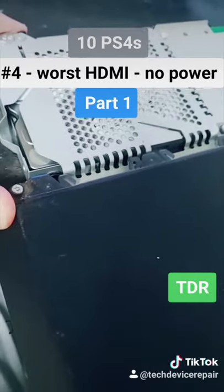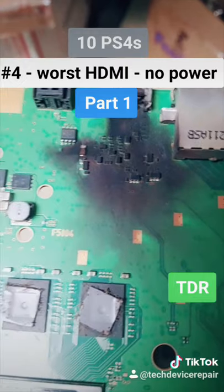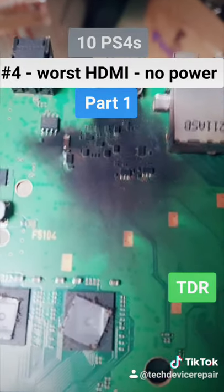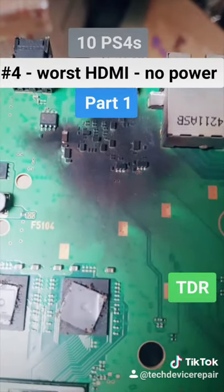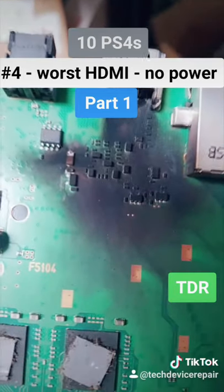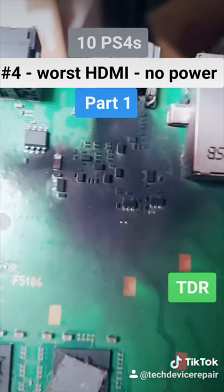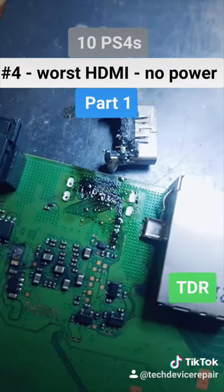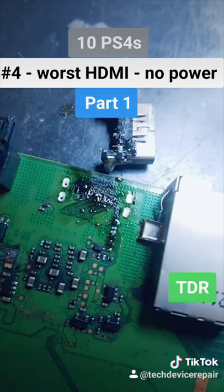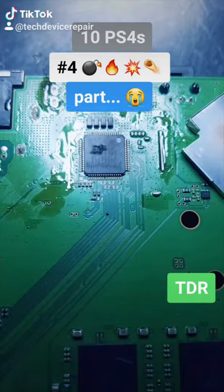I took this motherboard out — and what is that? I'm going to clean this whole area up, remove every chip here, and try to rebuild this entire circuit. A thousand percent bet some genius tried to plug the power outlet into the HDMI port.